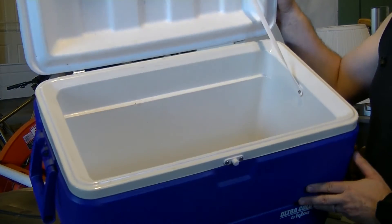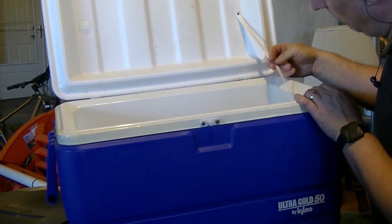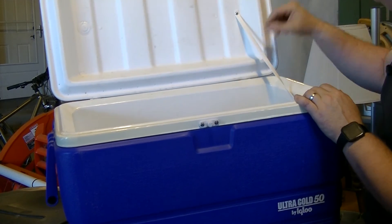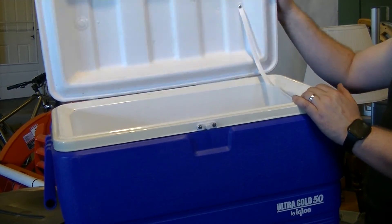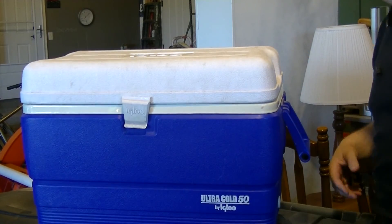This has the hinges holding it and it's still got the strap. If that strap broke I would replace it with something similar, probably a nylon rope. Perfect.